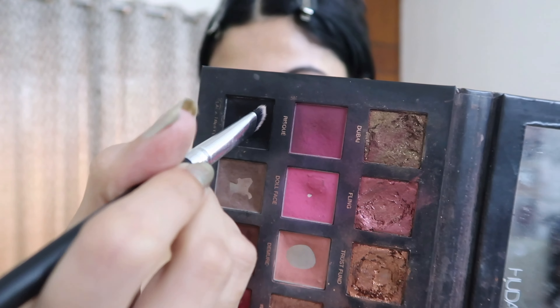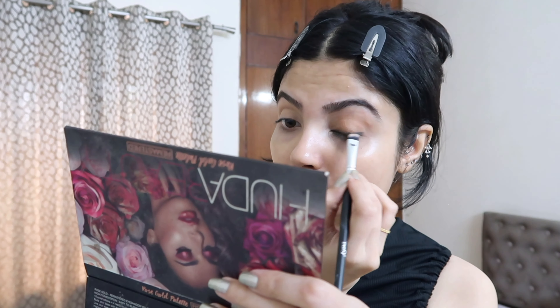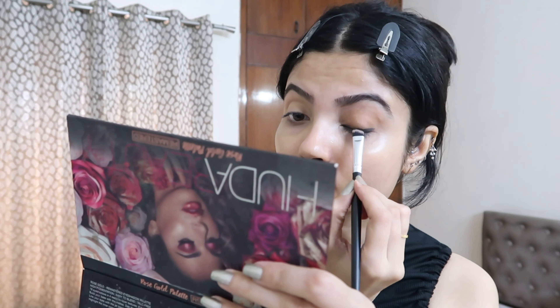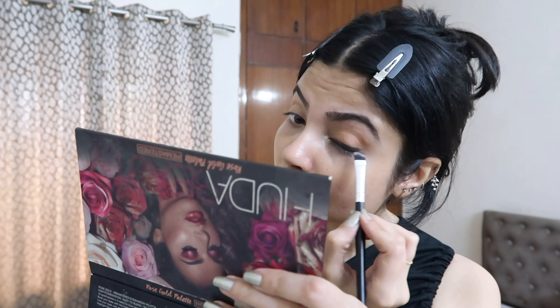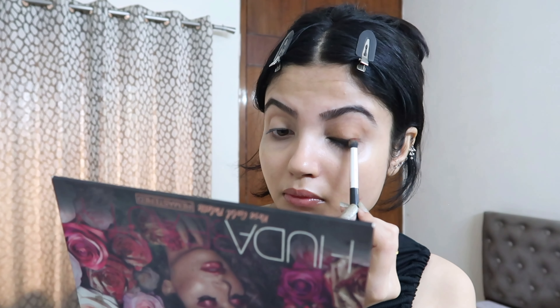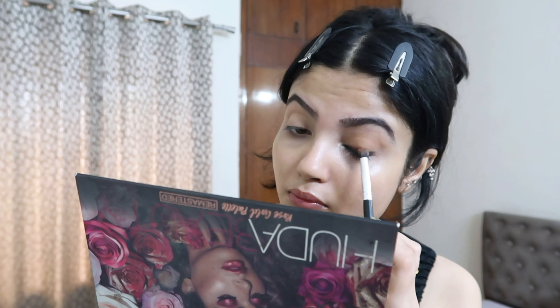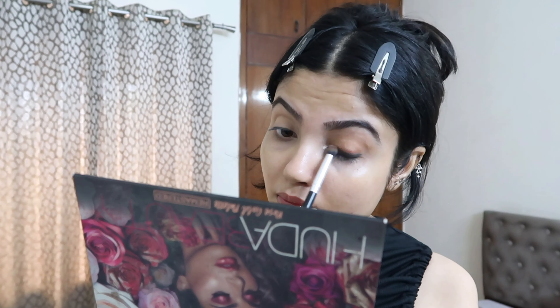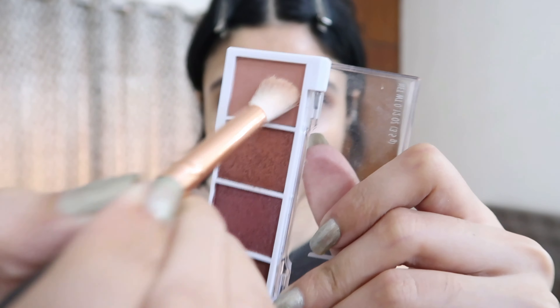I'm using a black eyeshadow from my Huda Beauty Rose Gold palette. You don't have to use this palette — just use whatever you have at home, you just need a black eyeshadow. I keep increasing the intensity of my kajal, then I'm using a brown eyeshadow to smoke it out so it looks natural with no harsh lines.